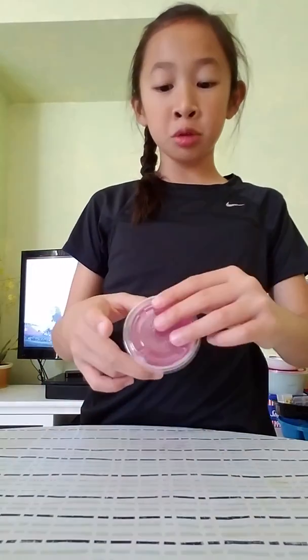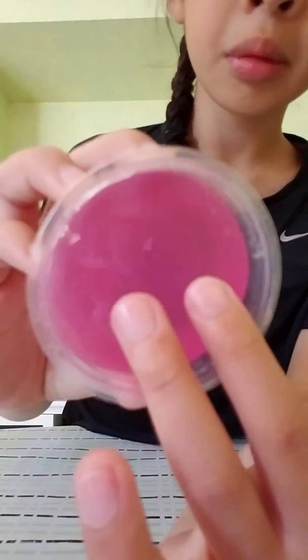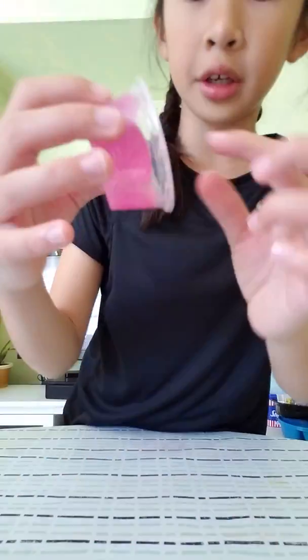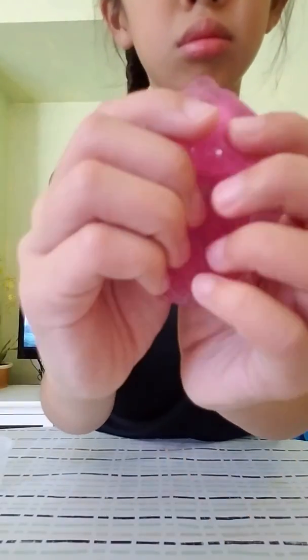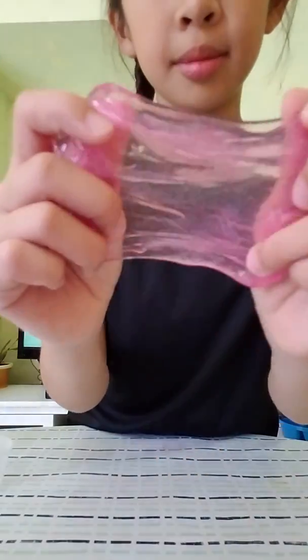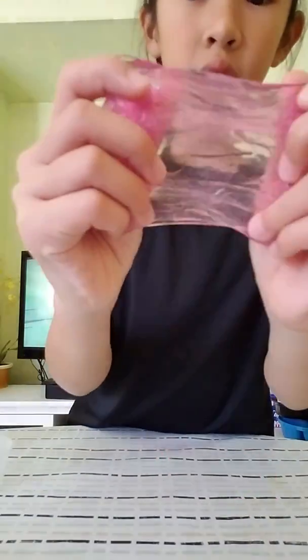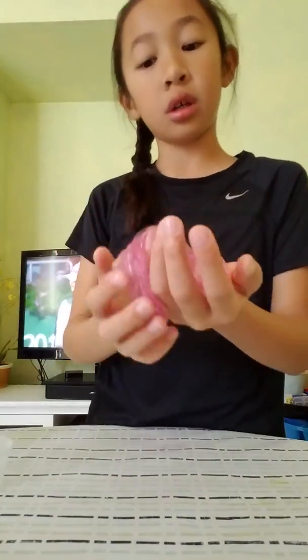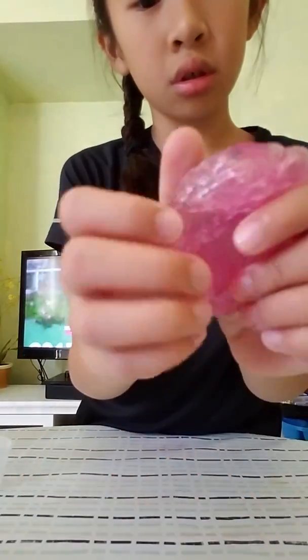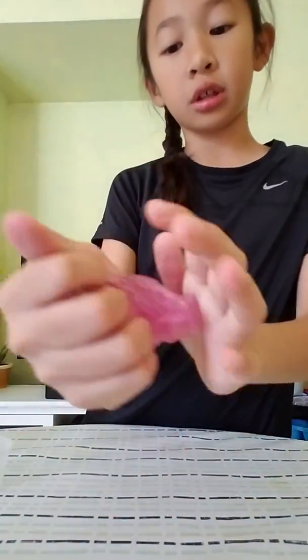This is a really nice slime. First I want to start with the pink one. Super clear. I literally made this myself, I'm not joking. It's super cool. It's not going to be that clear anymore, but anyways — it's super stretchy too.